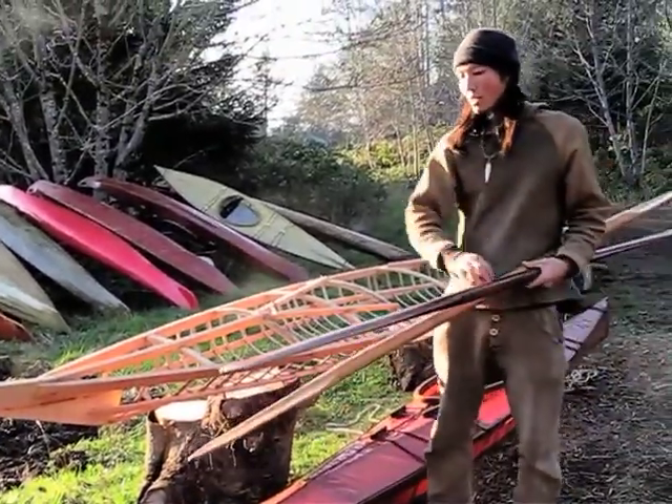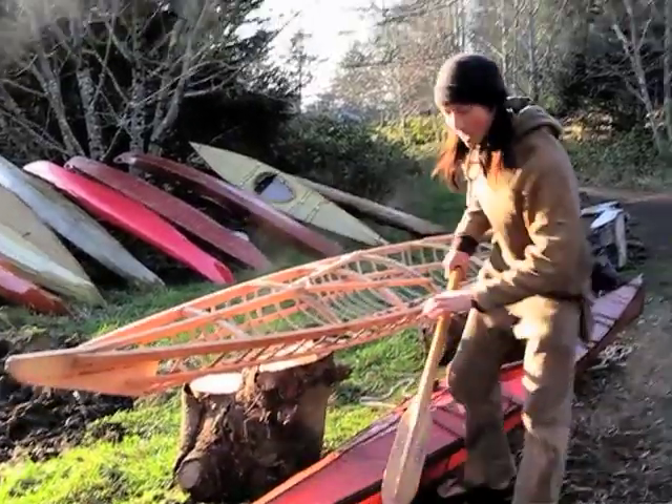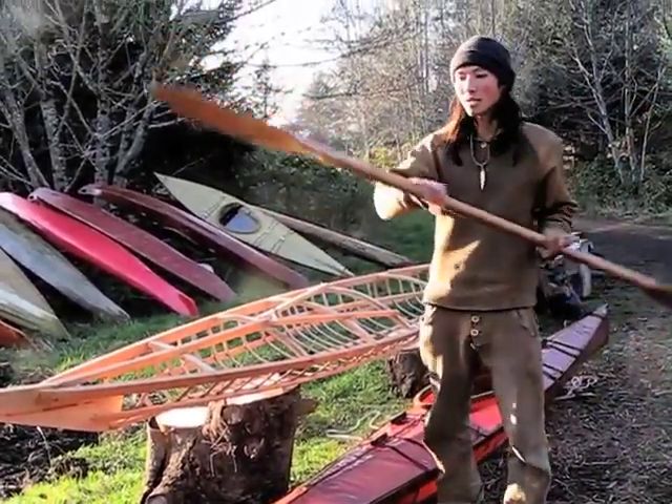We'll also be building traditional paddles and learning to use them. These paddles will save a lot of wear and tear on your back, so they're a lot healthier for your shoulders.